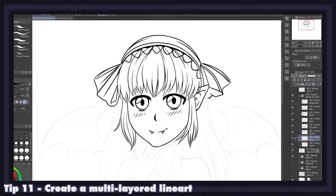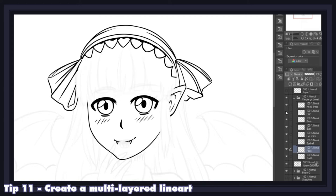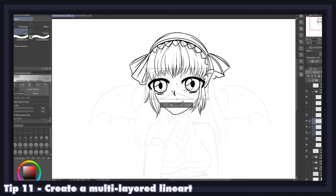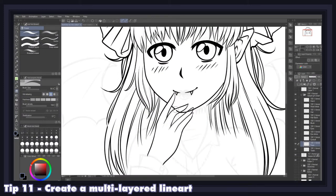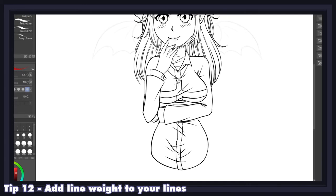A nifty habit when inking is to create a multi-layered line art. For instance, when you draw the eyes of your character, keep them in their own layer; when you move to the hair, create a new layer for that specifically. This habit greatly facilitates any modifications you might want to make to the size or placement of different elements in your character, and it also allows you to easily erase overlapping lines without affecting other parts of the line art.